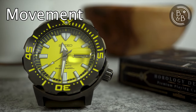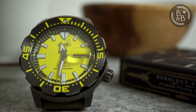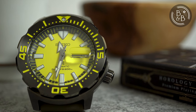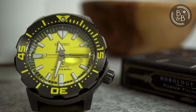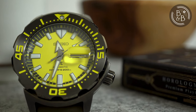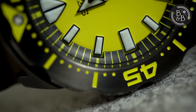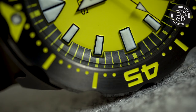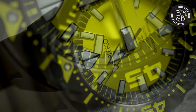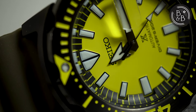This watch uses the Seiko 4R36 movement. I've covered this movement over a dozen times in all its different incarnations, so I'll just say that these are decent movements in the $200 to $400 price range. Beyond that, I'd start to expect something with a higher beat rate, a better bounce on accuracy, and something that doesn't look hideous. On my time grapher, I observe roughly plus 12 seconds per day in the dial-up position and plus 14 seconds per day in the crown-up position — decent numbers for this movement and within spec, but I know these movements can be regulated better.